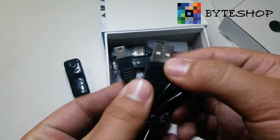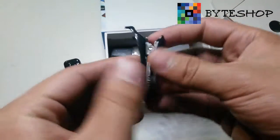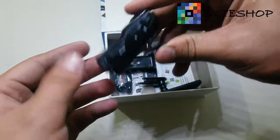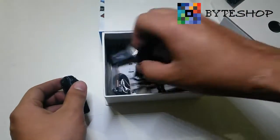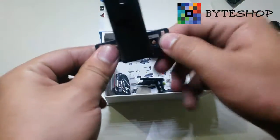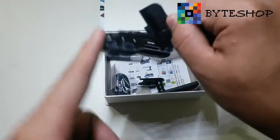It includes a USB cable and a clip. The clip is here. It also includes a base. This base is fixed on the wall or a door where you want, and it gives you an angle of vision.